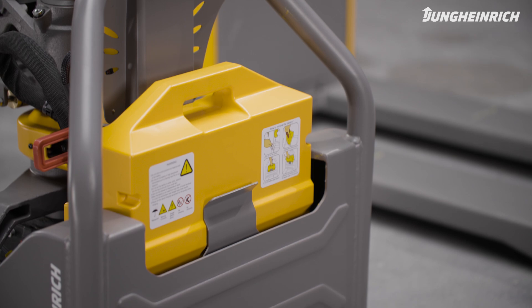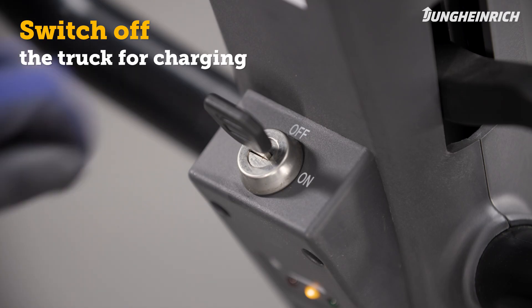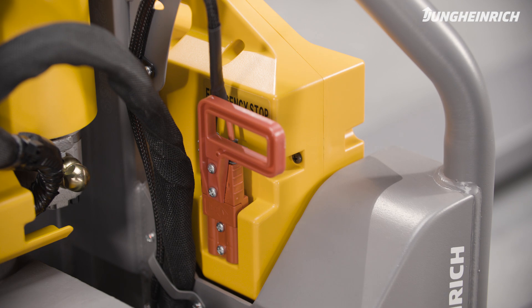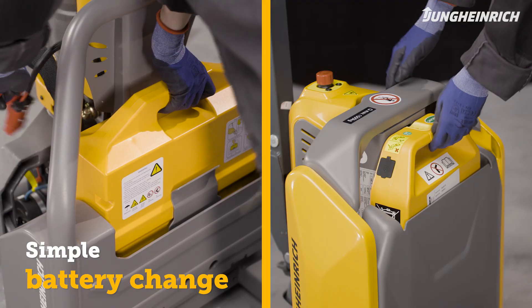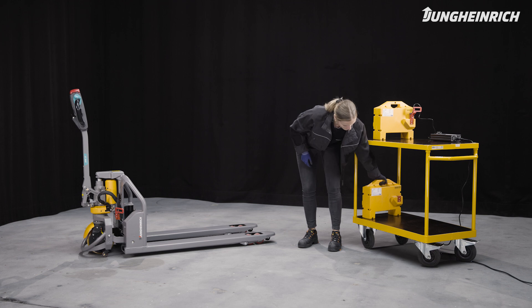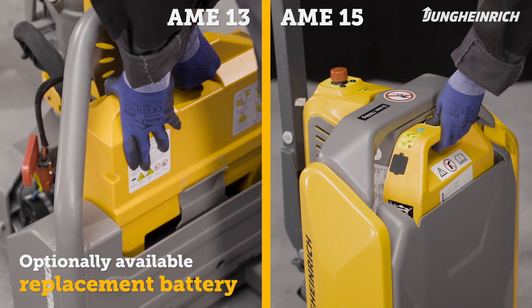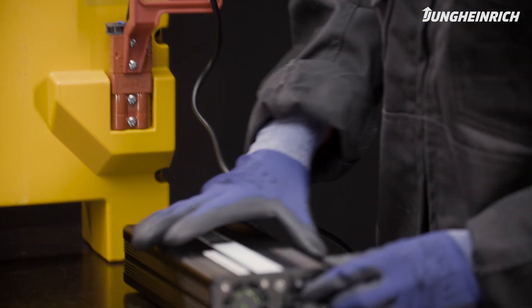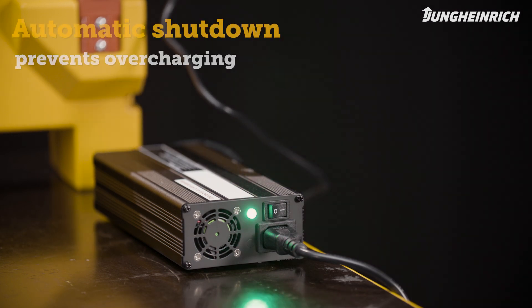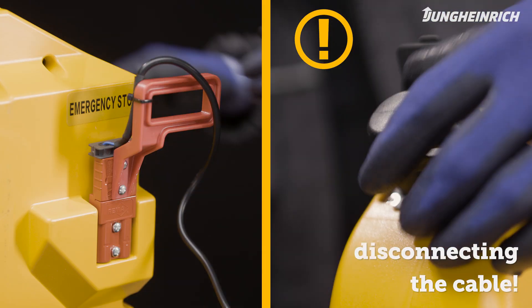The pallet trucks come with an integrated maintenance-free lithium-ion battery. To charge the battery, the truck must be completely switched off. To change batteries, pull the battery connector from the battery of the AME 13 or unlock the safety switch of the AME 15. Lift the battery case from its fixture and insert the optionally available replacement battery. To charge the battery, connect the charger plug with the battery and turn on the charger. The charger automatically switches off at the end of the charging process to prevent over-charging. To finish the charging process, first switch off the charger and then disconnect the cable.